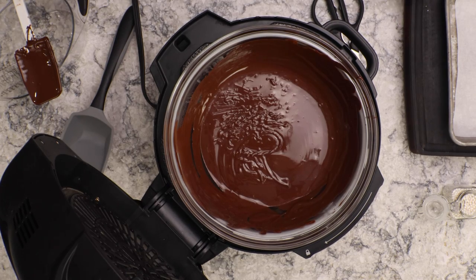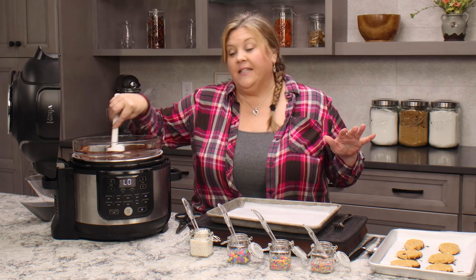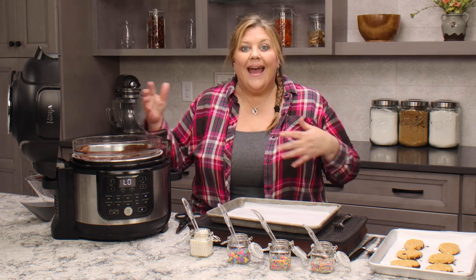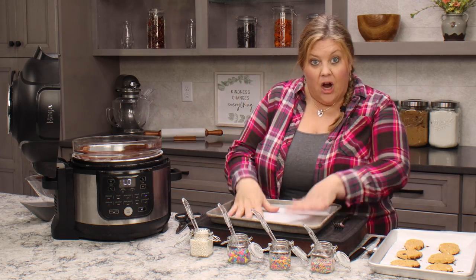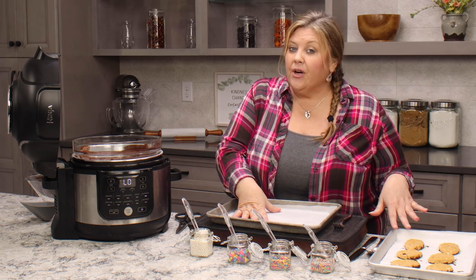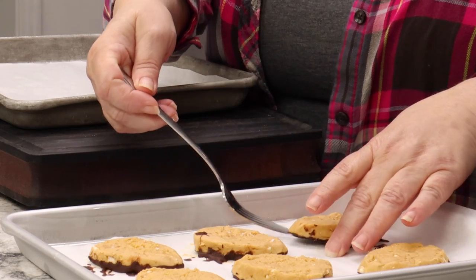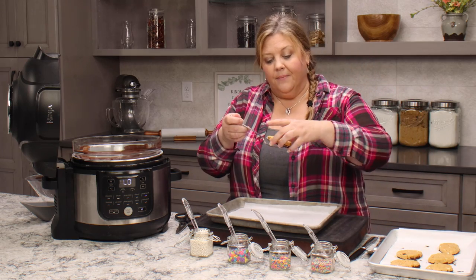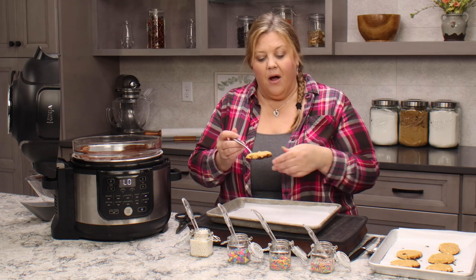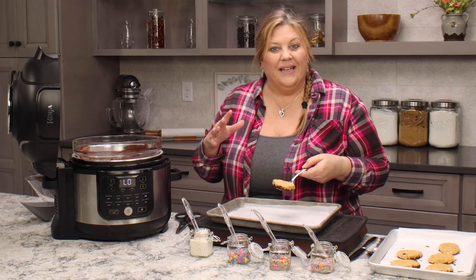Make sure your chocolate is still a nice consistency — nice and melted and runny. If it's getting a little bit thicker, your heat is too low, so bump it up a little and let it get melted again. I'm also starting with a new pan with new parchment because I have some powdered sugar on my trays and I don't want that getting into the chocolate. Now that we have these frozen ones with the bottoms done, we can put them onto a fork and break off any extra chocolate that went around the edges if you want really clean edges.